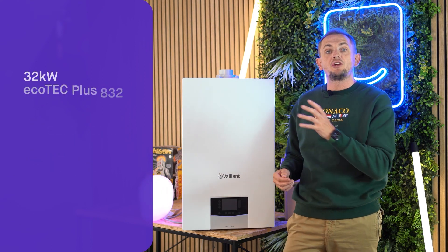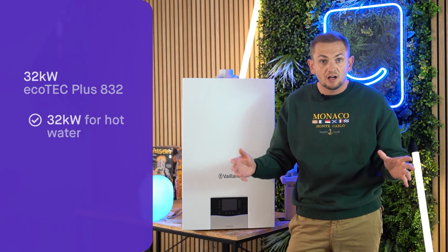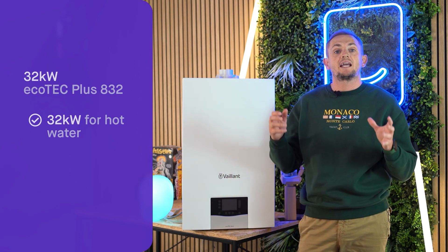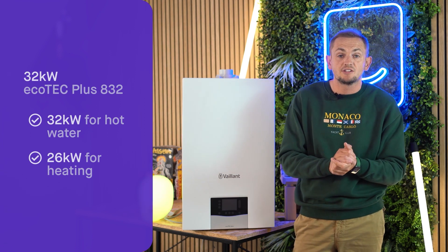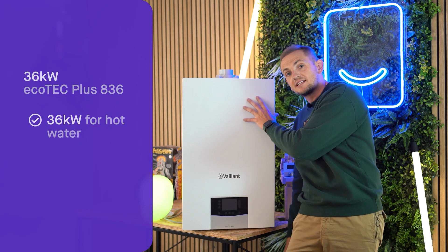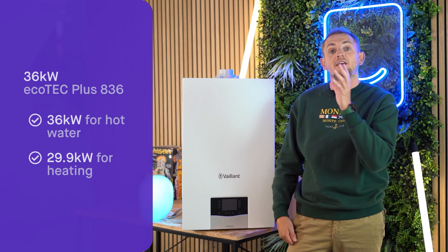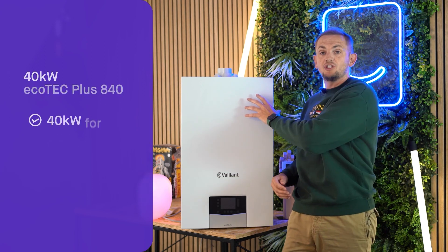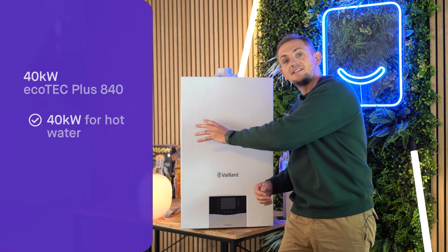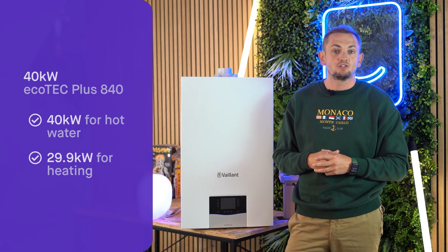Moving up to the 32 model, you get 32 kilowatts on the hot water side and 26 kilowatts on heating — enough for 14 to 15 radiators. The 36 gives 36 kilowatts hot water and 29.9 kilowatts heating, covering around 17 or 18 radiators. On the 40 model, it's 40 kilowatts hot water but the heating side is again 29.9 kilowatts — still around 17 to 18 radiators.